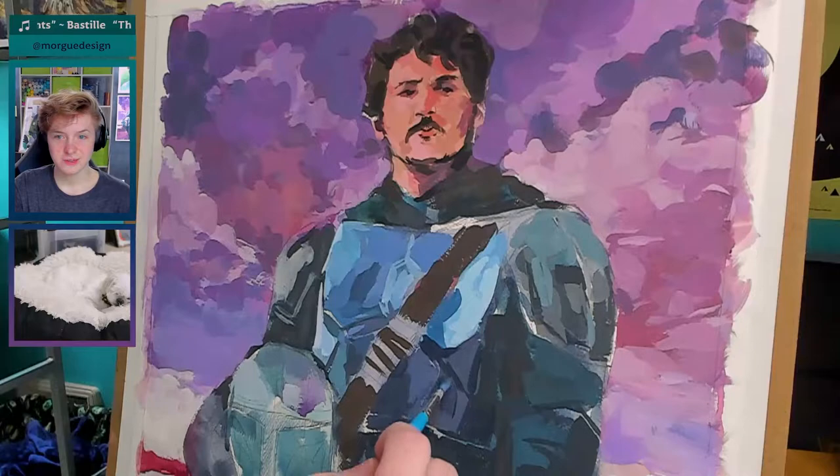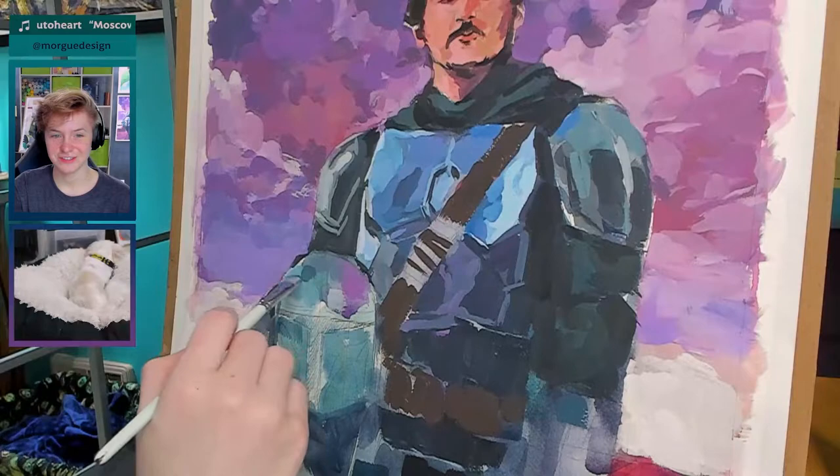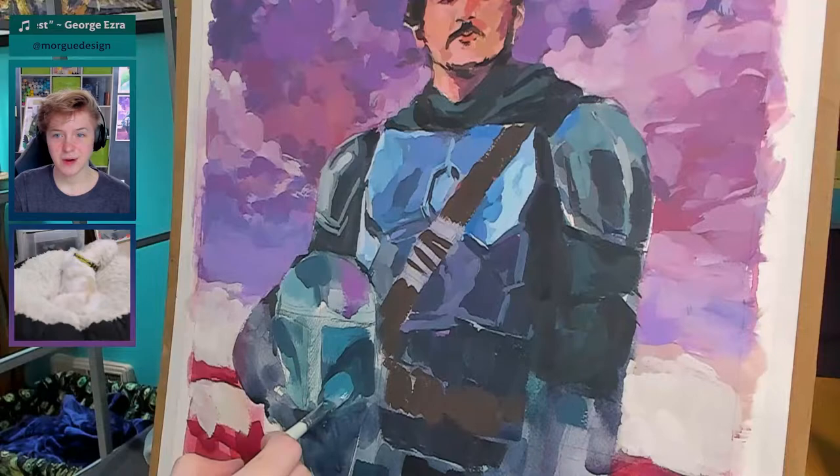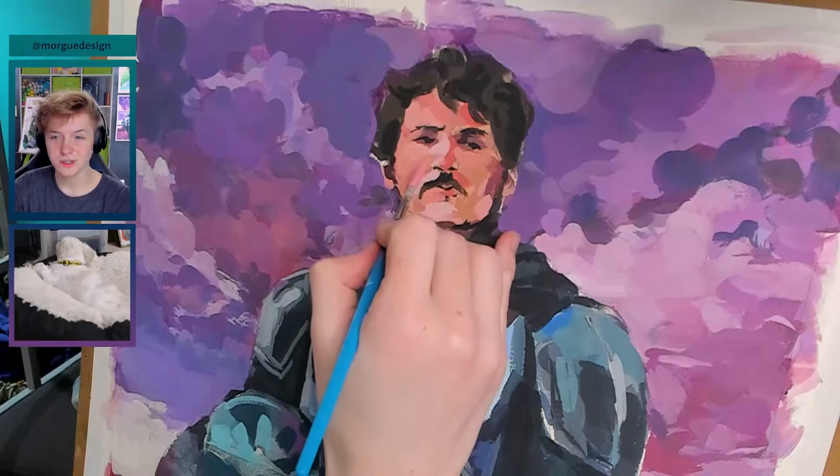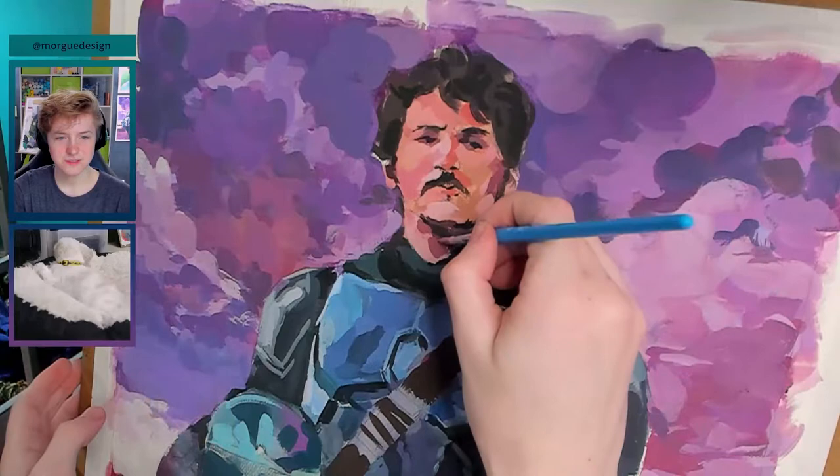Next I try to put some base colors on the armor. I do end up reworking these colors a lot. When I had first prepared my reference images, I was trying to combine the pose of one image with the color palette of another image, which ended up not working as well as I had hoped. For now, this is what the armor looks like. My hand does end up covering some of the process.